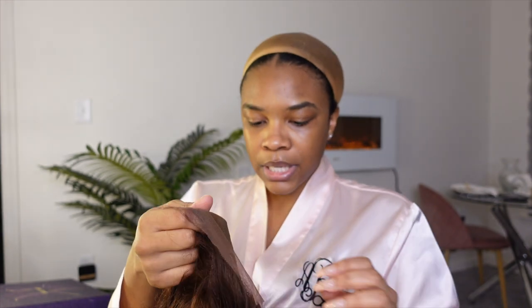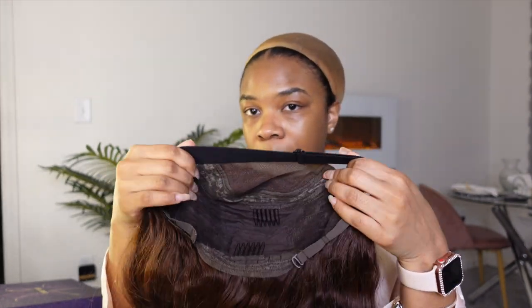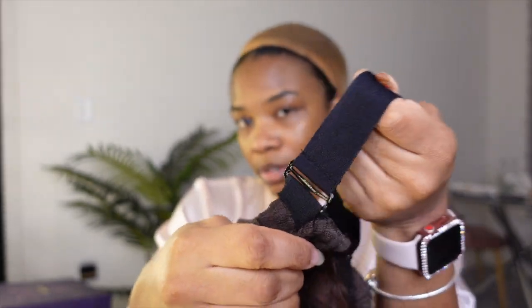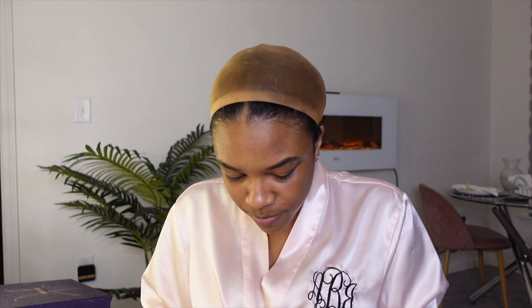Before I do, this wig does come with a removable elastic band. These are the ones that don't slip out too easily — I don't like the clip-on ones because they slip out. These give you a little bit more resistance, and I like that they are removable. You get two combs in the front, one in the middle, one in the back. I'm going to cut out the middle comb because it makes it a little bulky, and once you get one out it just slips right out.